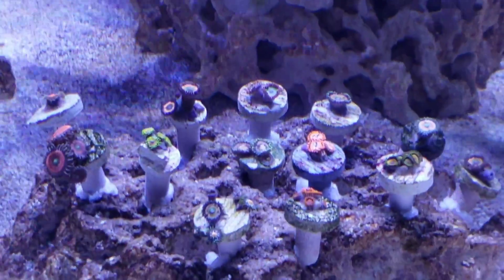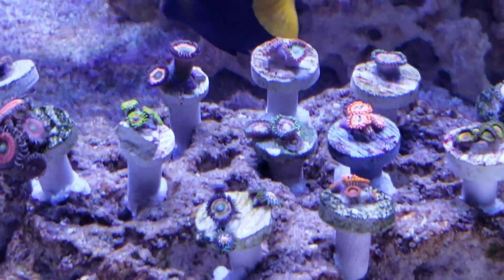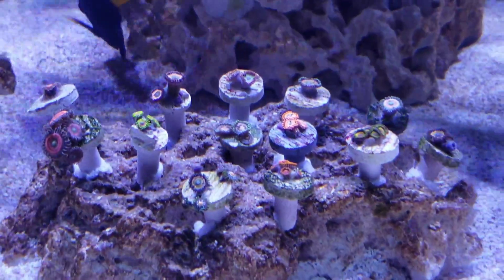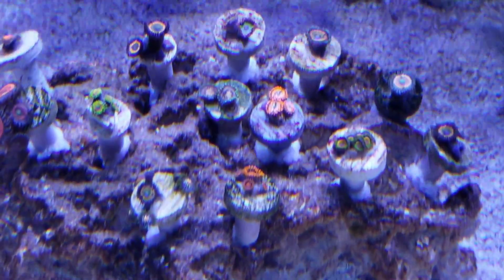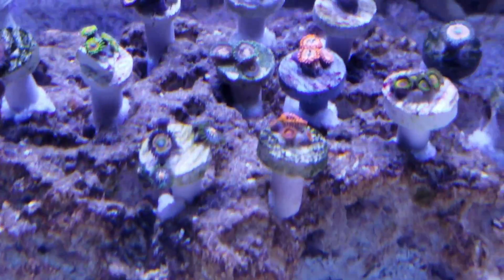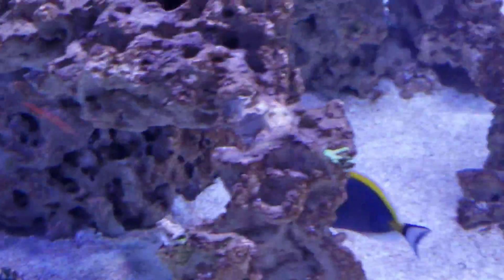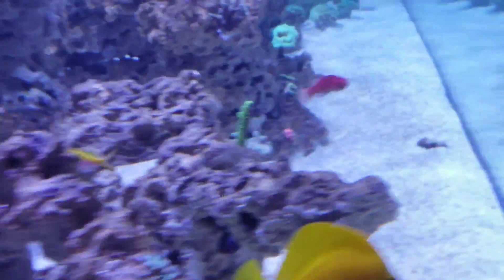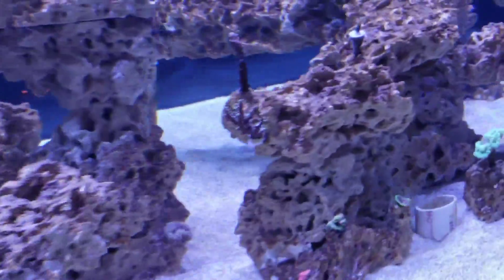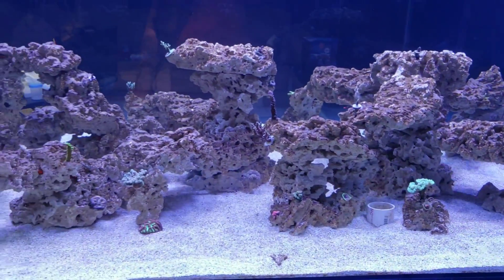Everything else is doing great in the aquarium. This is going to be the Zoa Rock Garden. I did pick up a couple other things as well. Let me put you back on the tripod and go over a couple more things on what I got and what I'm doing.